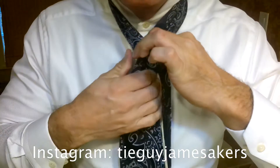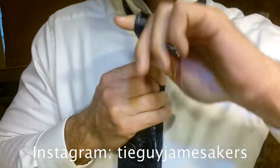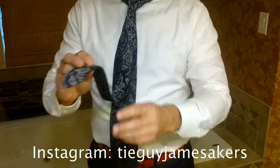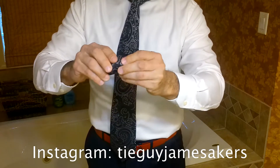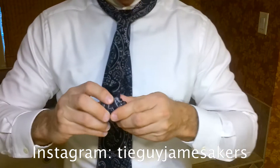Then we'll take the back of the tie over top, down, up, and through. Now we're just going to bring the tie up to our neck. Then we take the bottom of the back of the tie, tuck under the tip of it, and we just roll it up. We're literally rolling this up. This is one of the simplest yet coolest looking knots you will ever make.